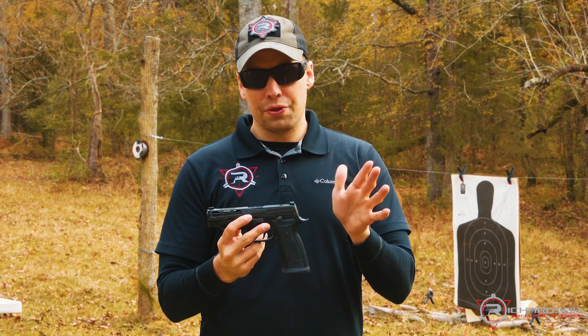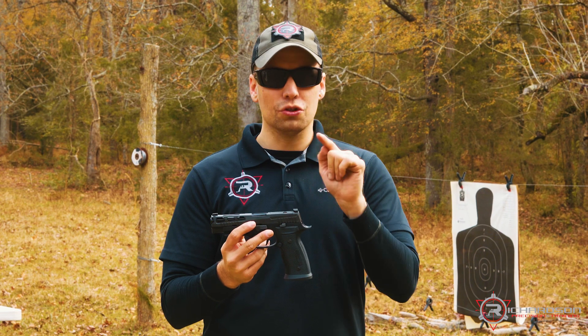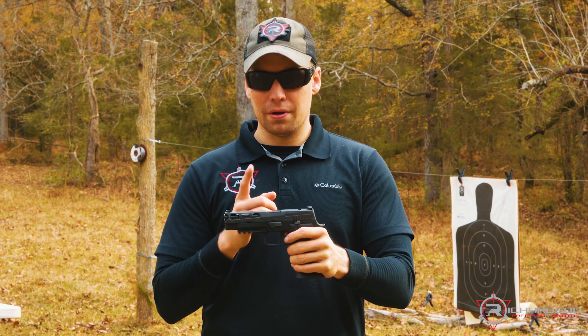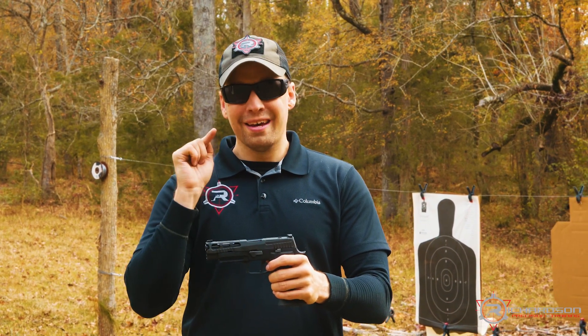Now this is north of a thousand dollar price point, so just understand this will probably set you back around twelve to thirteen hundred dollars depending on where you get it — but man, it's worth every penny.